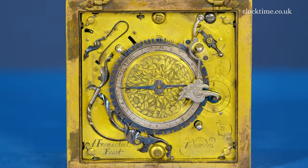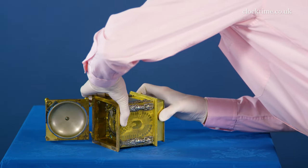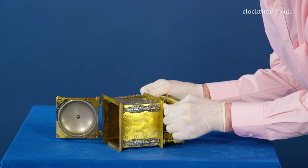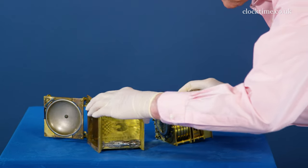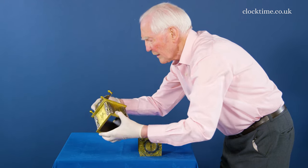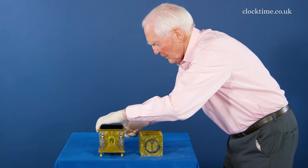So I've undone the two latches and now we can pick it up and slide the movement out. There it comes — it's a bit tight. Clear of the gates. Close up the bottom and admire it in its own right.